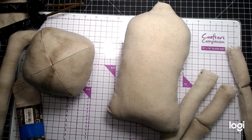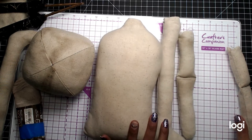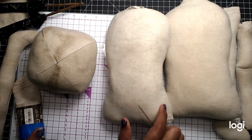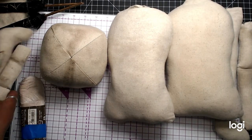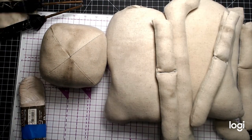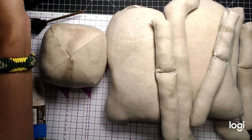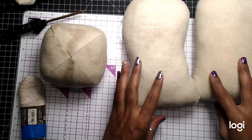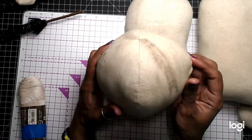Welcome back to part two, it's me here with Crafting on a Budget. As you can see, I have my doll body parts stuffed. I just got to get polyfill for the other head — ran out — but I have just enough to at least make one of them. Here's the head.